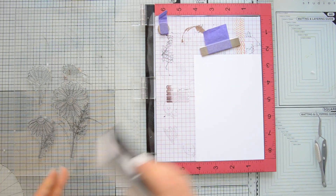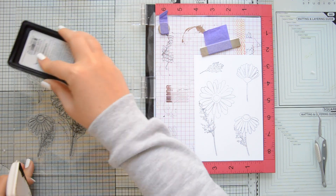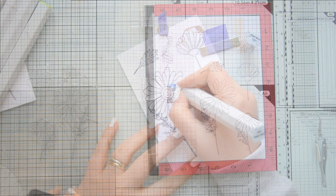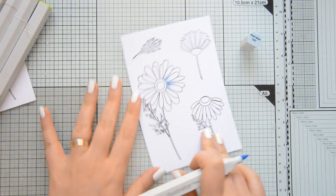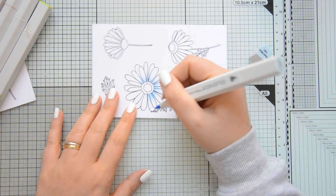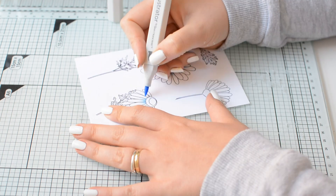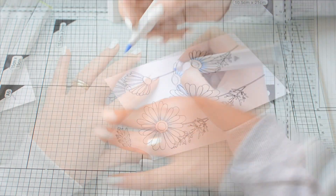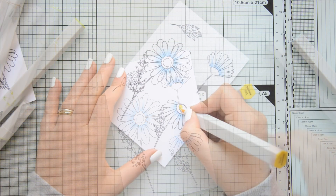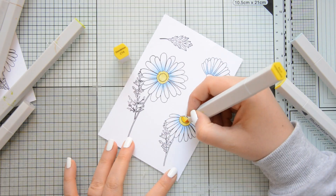Next, I decided to also add some stamped flowers. So I took the Daisy's stamp set by Moda Scrap and I'm stamping the images using some hybrid black ink on some heavyweight white cardstock. I'm going to do some very quick coloring with my Illustrator markers. You can choose whatever coloring medium you like. Just keep in mind that if you decide to add water to your project and do some more techniques on your images, you might need to make them permanent before you do that. That is why I also used hybrid ink rather than normal dye ink for my stamping because that is alcohol safe, but it's also waterproof.